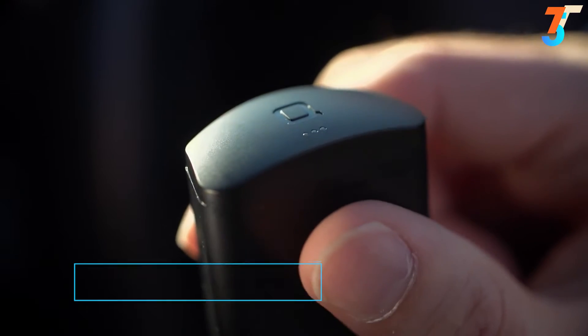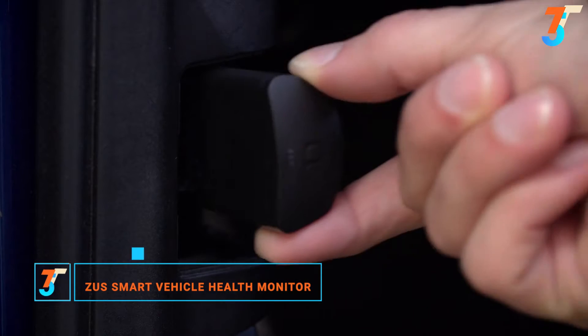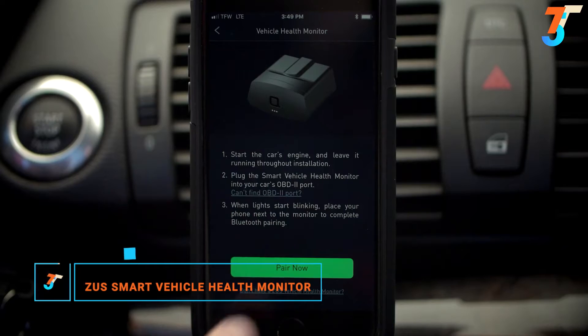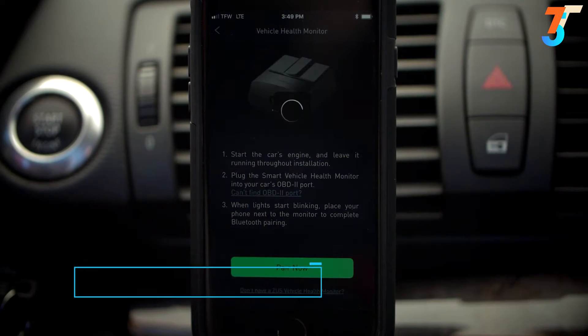The ZOOS Smart Vehicle Health Monitor actively monitors your car's engine and internal systems. Simply plug it in under your dashboard and sync to the free ZOOS Smart Driving Assistant app.